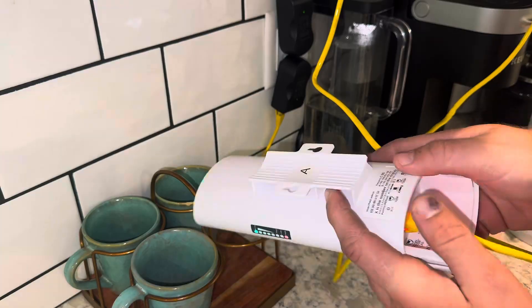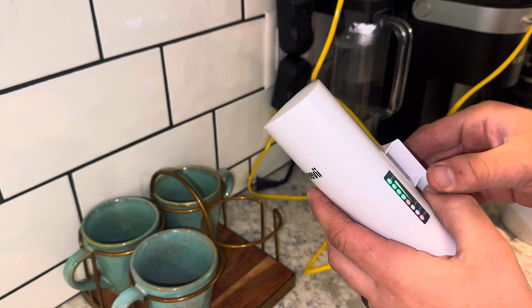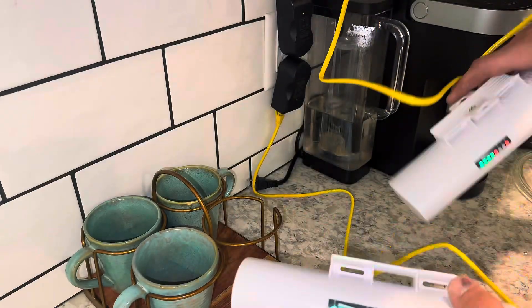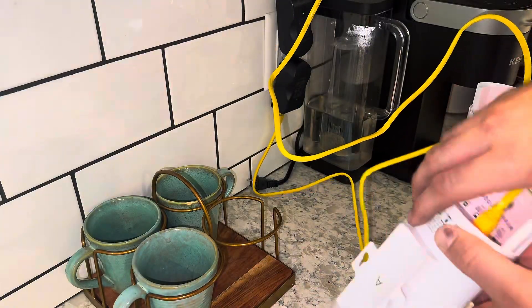Now we're going to do the exact same thing with the second bridge. Just know there's a little knob under the numbers. On the master bridge, you want it to be on A. On the second bridge, you want it to be on B. And then you'll have them connected like this.